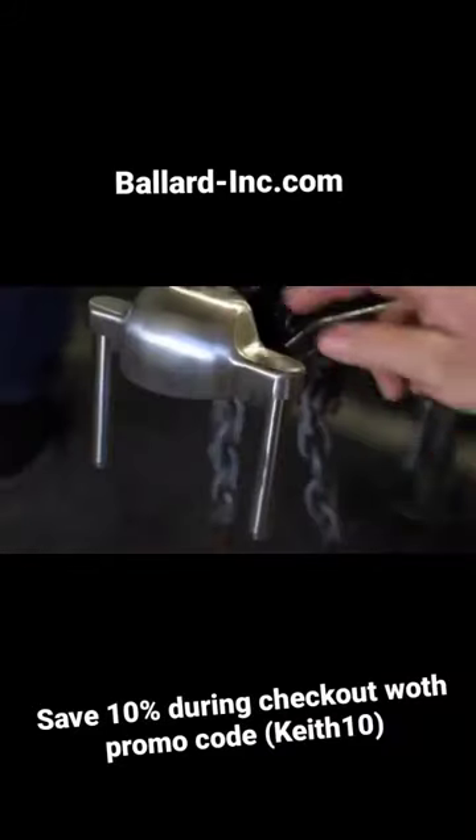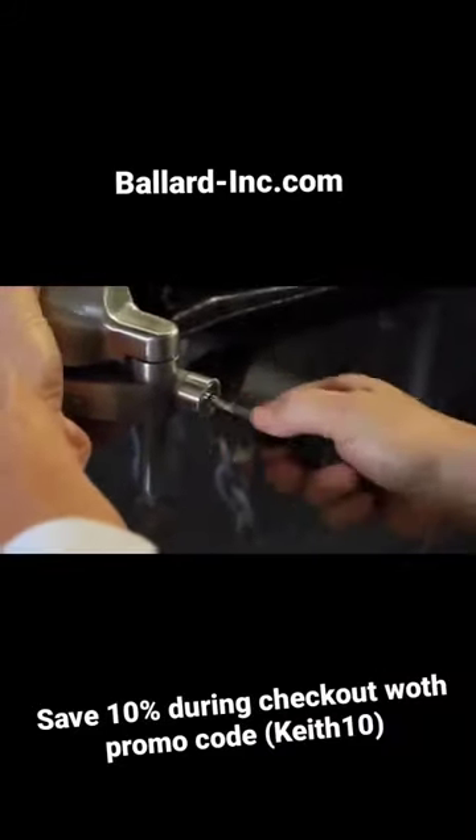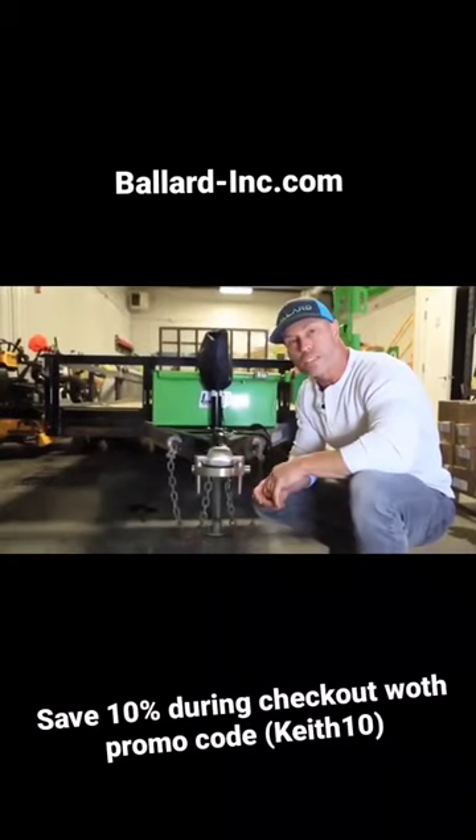We've got an all stainless, fully adjustable lock system for your trailers. This thing's got a built-in 120 decibel alarm. It's going to work on inner utility trailers. They've got a 2 inch or 2 and 5/16 inch ball.